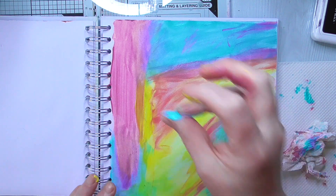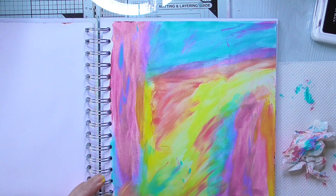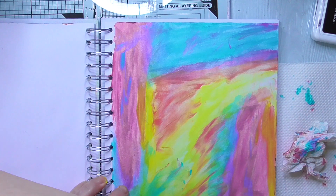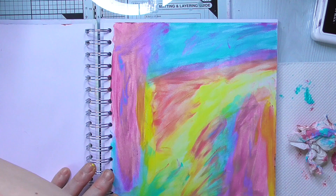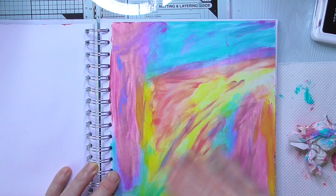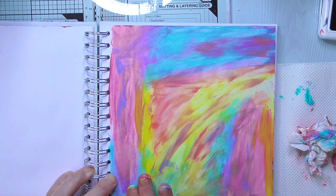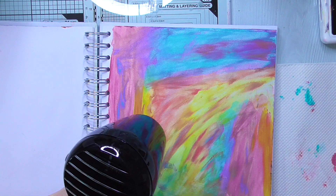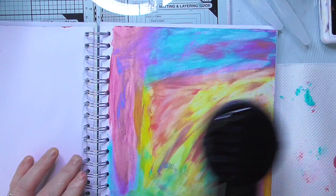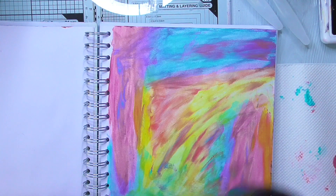I watch a lot of art journaling tutorials at the moment because I just want to learn. I watched one lady who just used her hands to cover the background with paint and I thought, how cool is that? Because we can get wrapped up too much in brush marks and things not looking blended. So I literally put a few colours on my hands, smooshed my fingers together like a toddler and got this rainbow effect. All that's doing is covering up the white space with lots of different colour, and then we're going to layer over — so that's not the finished item.